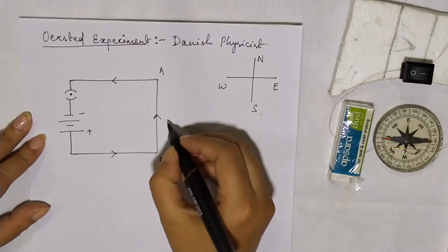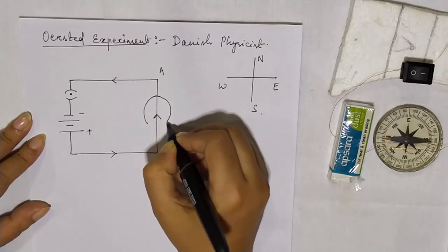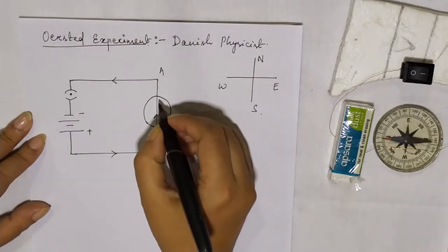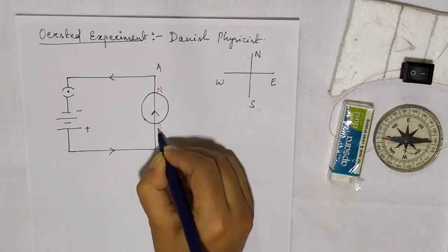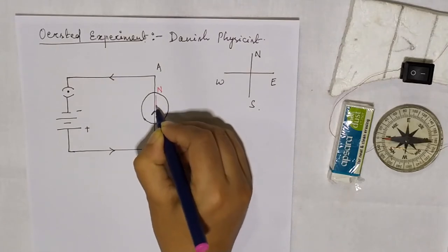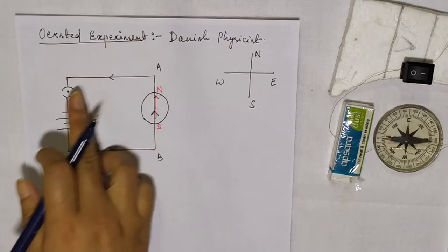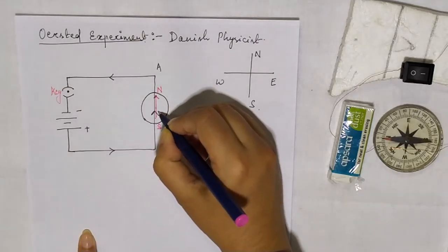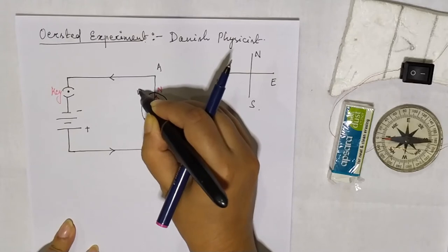He then took a compass needle and kept it just below this wire AB, so the wire AB is over the compass needle. Initially, the compass needle points in the north-south direction. But when the current flows in the wire, that means when the key is closed, the deflection is towards the west.